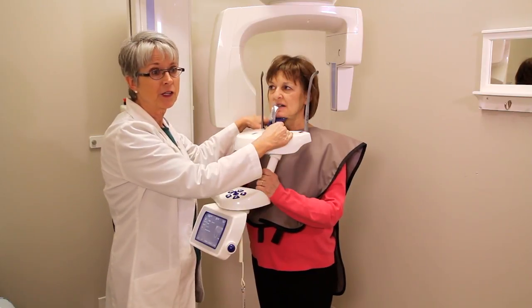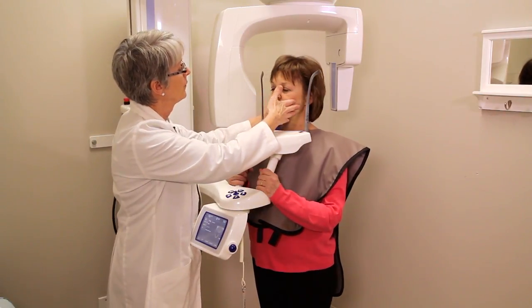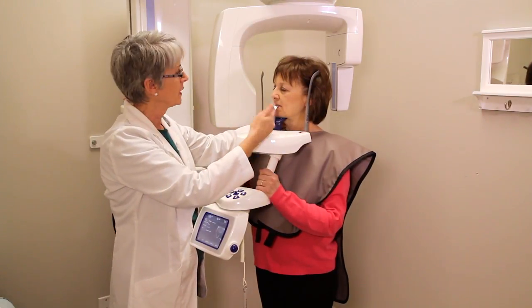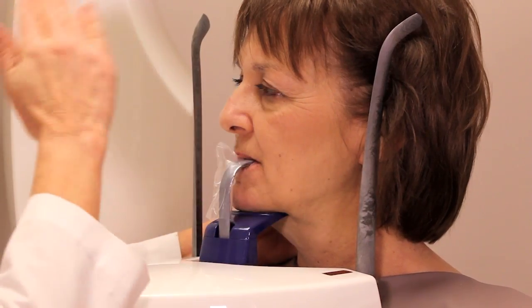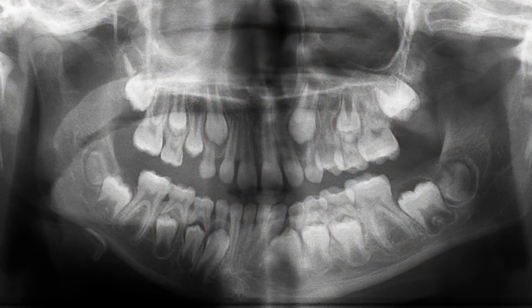One other thing you have to make sure is that the patient is going to be straight. If this side or the other side is too close, this side is going to be closer to the x-ray tube when it comes around, and it's going to be very magnified, as you can see in this image.